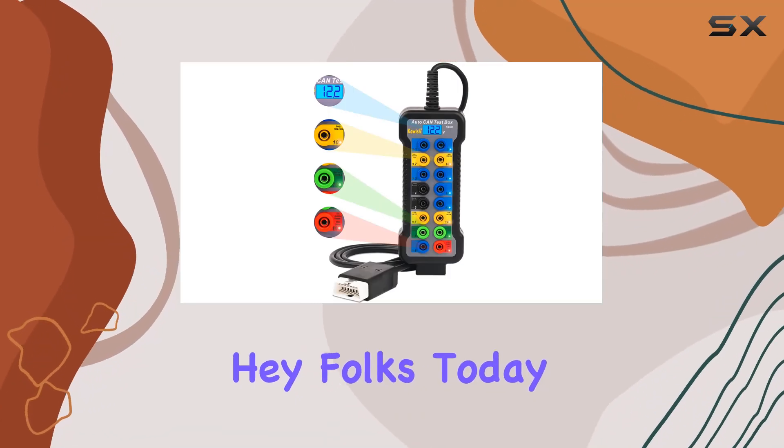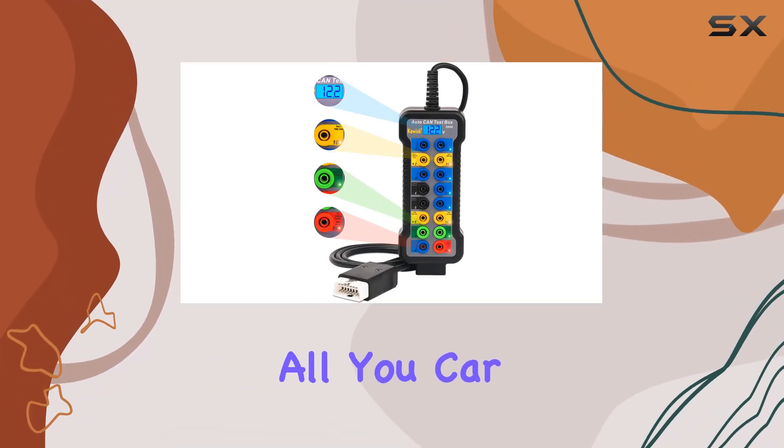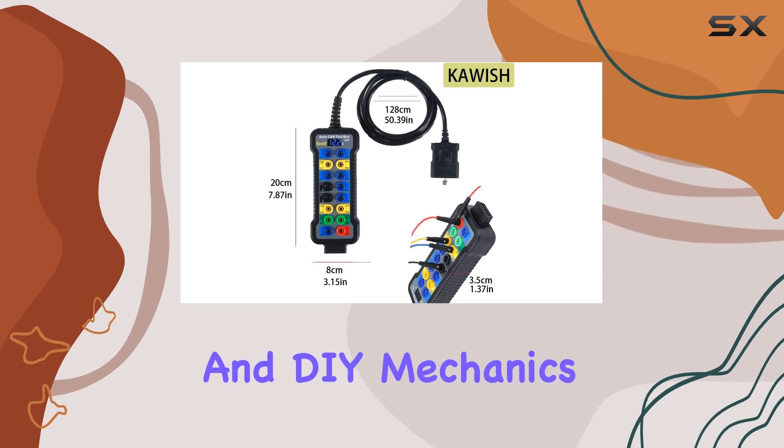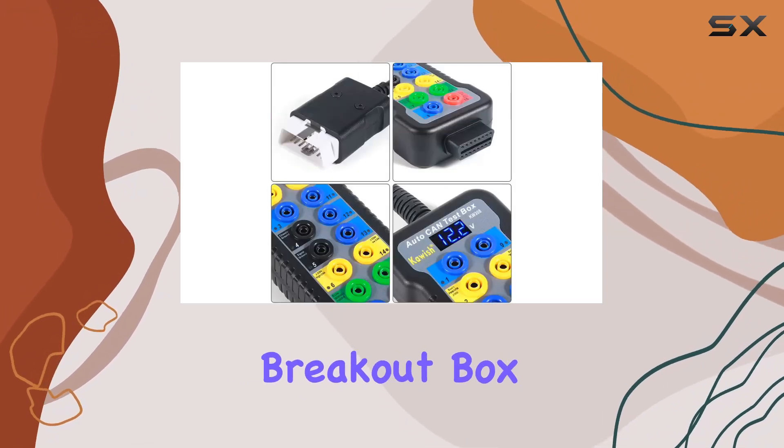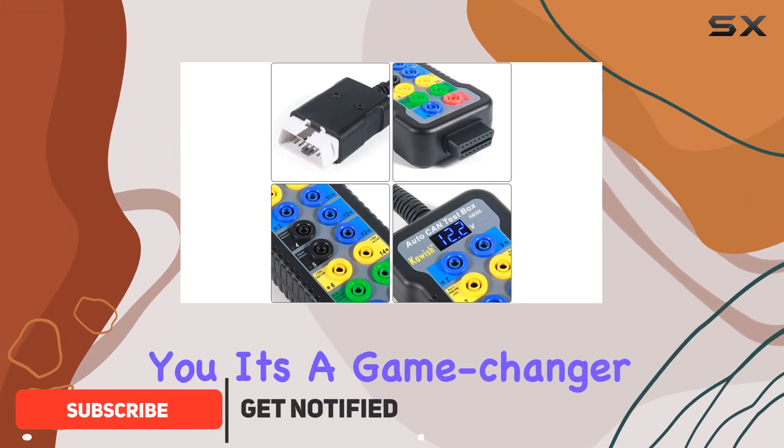Hey folks, today I've got something exciting for all you car enthusiasts and DIY mechanics out there. I recently got my hands on the CARS OBD2 breakout box, and let me tell you, it's a game changer when it comes to car diagnostics.